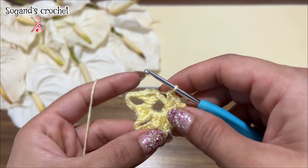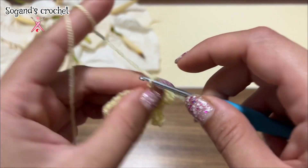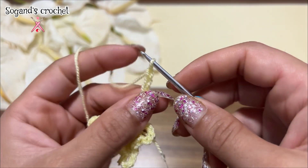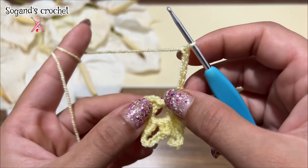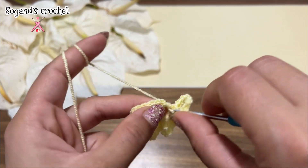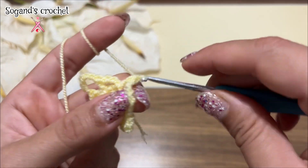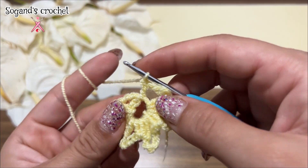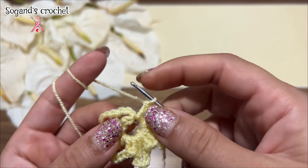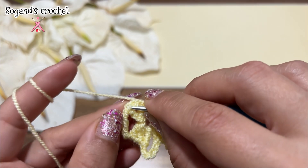One, two, three, four — and the last time chain five, one, two, three, four, five chains. Make a double crochet. At the end make a slip stitch, insert chain, make a slip stitch, insert chain.